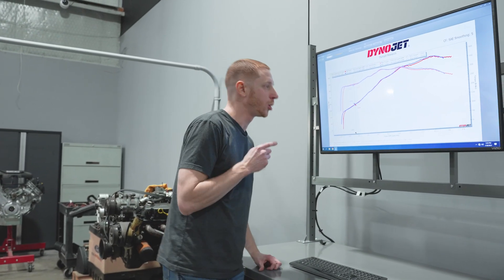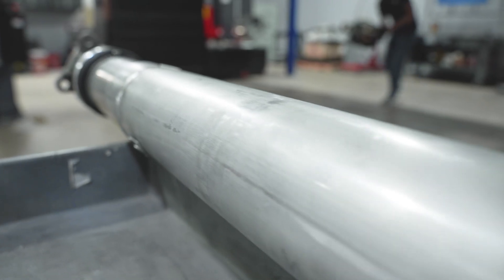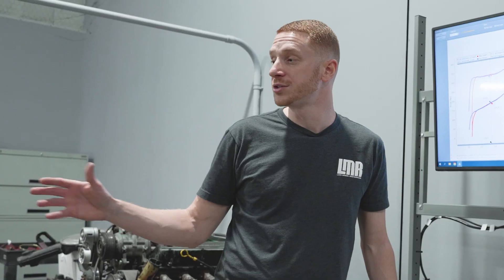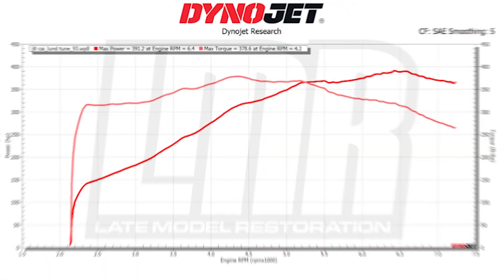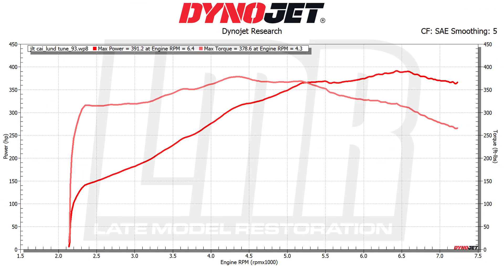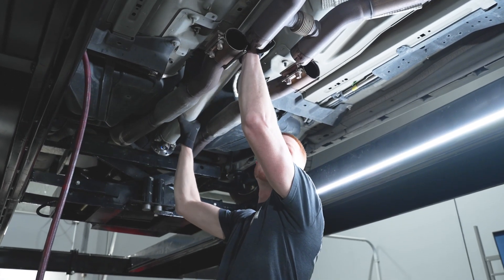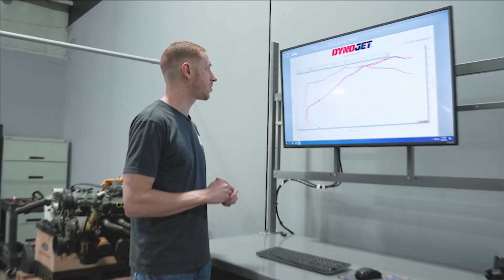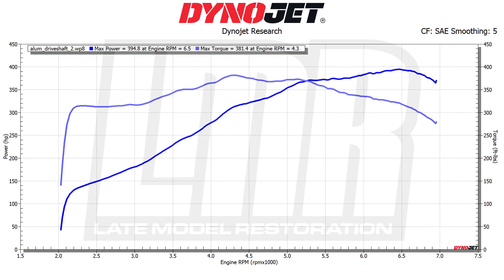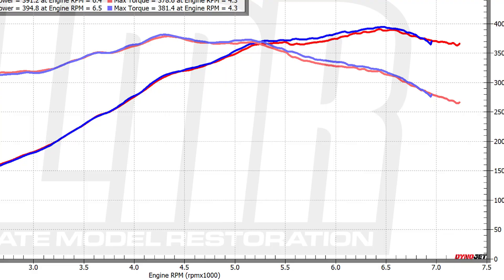We've got our results pulled up for the aluminum driveshaft. We were curious: can reduced rotational mass from the aluminum driveshaft translate to a chassis dyno? On the street from a dead stop, at the seat of your pants you can kind of feel the rotational mass decrease through the driveline. Previously, Trey's car made 391.2 horsepower and 378.6 pound-feet of torque. Conditions were slightly different that day, which plays a small factor, but we're still using the SAE correction factor. With the aluminum driveshaft, Trey's car is now making 394.8 horsepower and 381.4 pound-feet of torque — a slight increase in both horsepower and torque that did translate through the chassis dyno. Looking at the graph, the curve gains with the aluminum driveshaft past 5,000 RPM were pretty cool to see.